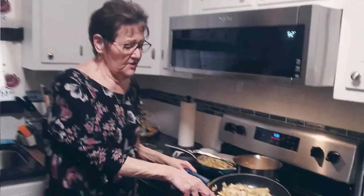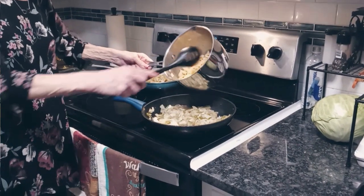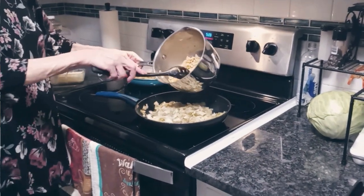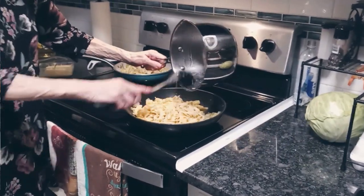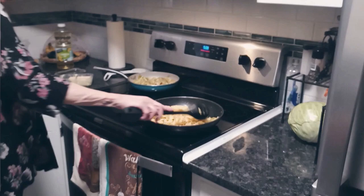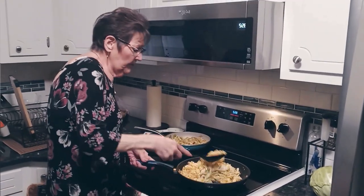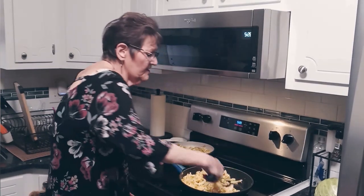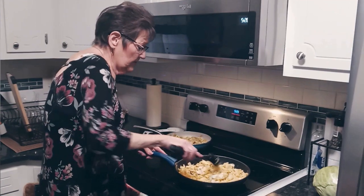This one is cooked down pretty much where it's supposed to be. And now I'm going to add the noodles, which I cooked until they were done and then buttered them. I'm going to add them to the cabbage. I'm also going to add some more butter just to give it something to marry them together — the cabbage and the noodles.